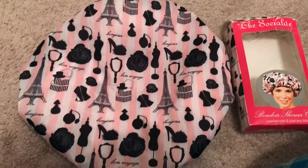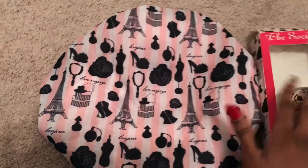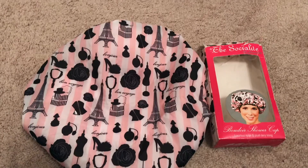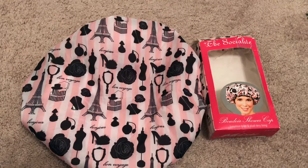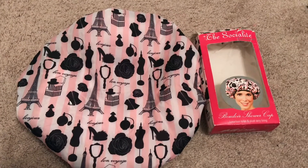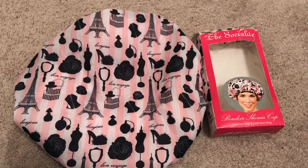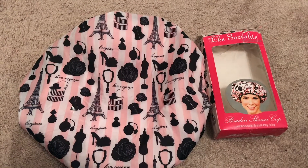My shower cap experience: I used to use plastic caps when I took a shower, but those shower caps don't do me any justice. I have natural curly hair, so it's fine when I'm wearing my hair curly, but when my hair is straight, around my edges they curl up. That steam gets to it heavily and my edges just curl up using that plastic cap. It works for deep conditioning and it might work for others, but not for me.